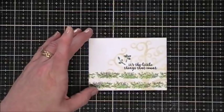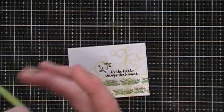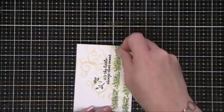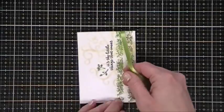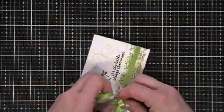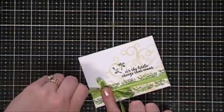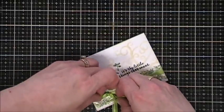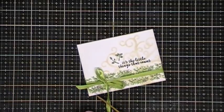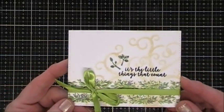The stamp set came wrapped with some pretty green ribbon, so I'm going to put it to good use. I'm wrapping it around the center of my washi tapes and tying a little bow to the left, covering up that quarter inch gap I created. Then I'll just trim off the tails. That looks so pretty.